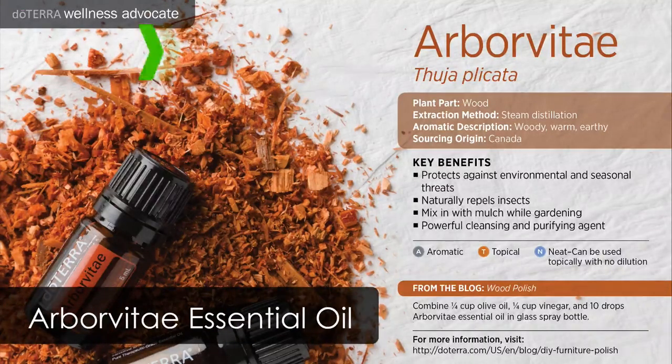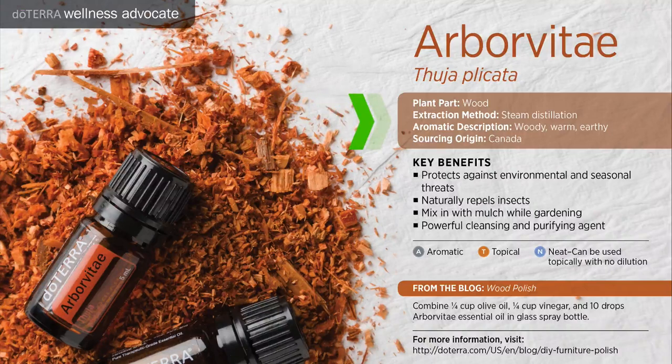About Arborvitae essential oil, also known as Thuja plicata. It comes from the wood of the Arborvitae tree and is extracted via steam distillation. Its aroma can be described as woody, warm, and earthy, and it is sourced from Canada.